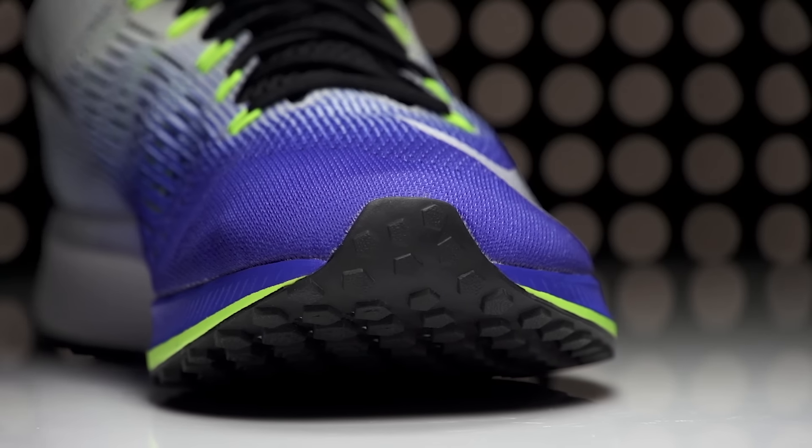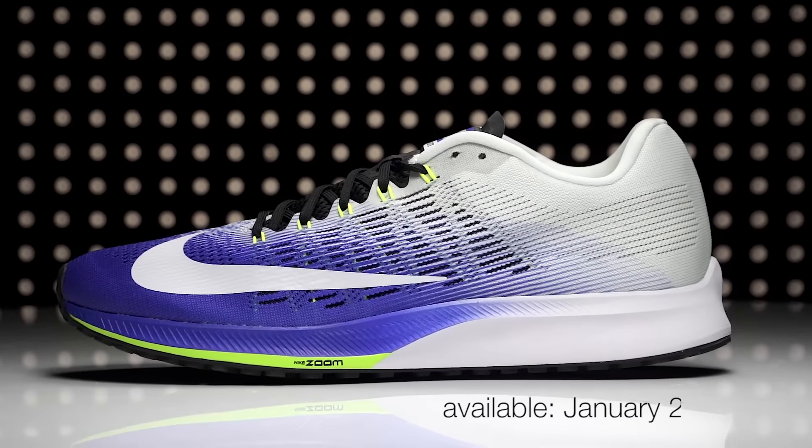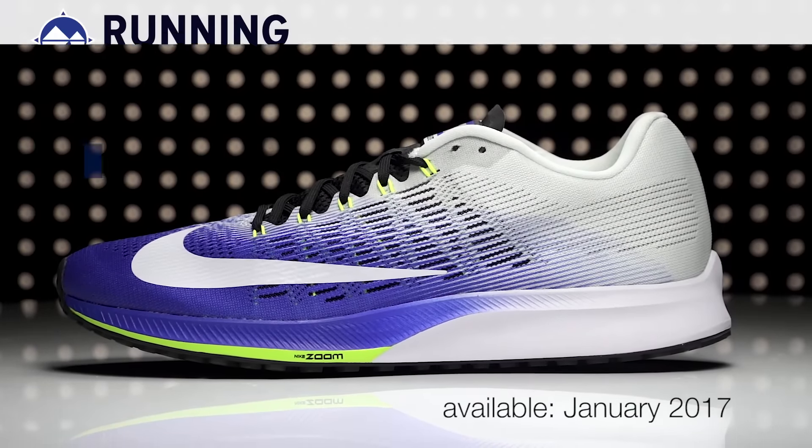Weighing in at 8.2 ounces for men and 7 ounces for women, the Nike Zoom Elite 9 will be available in January 2017 at Running Warehouse.